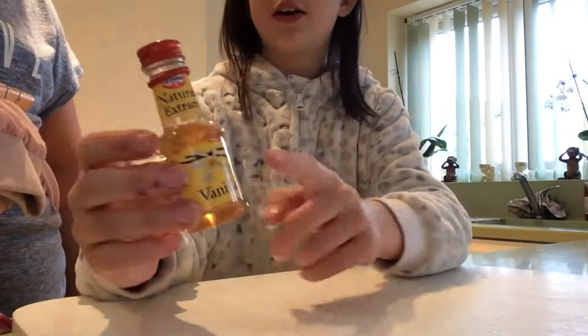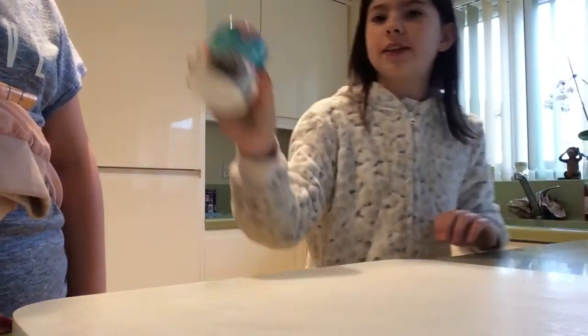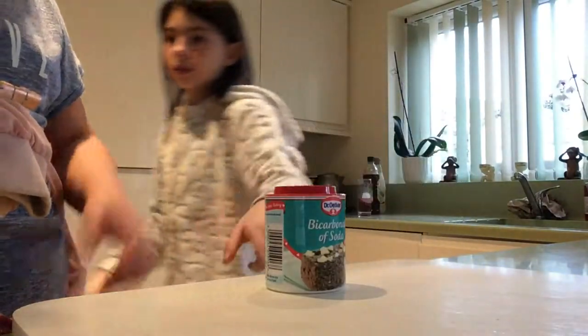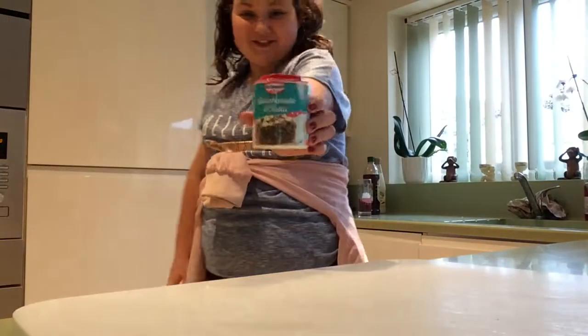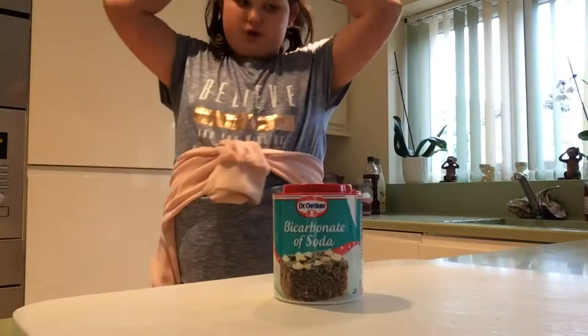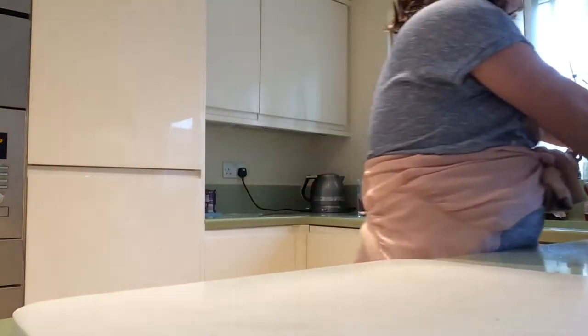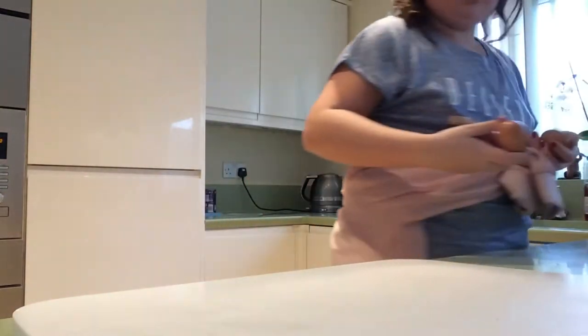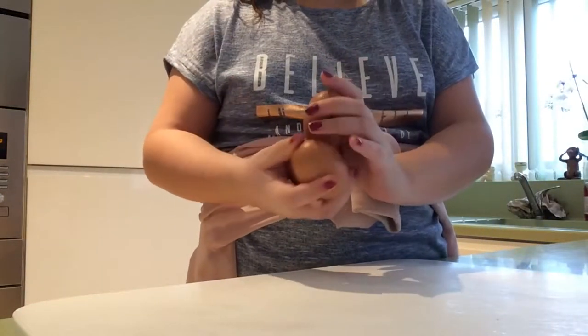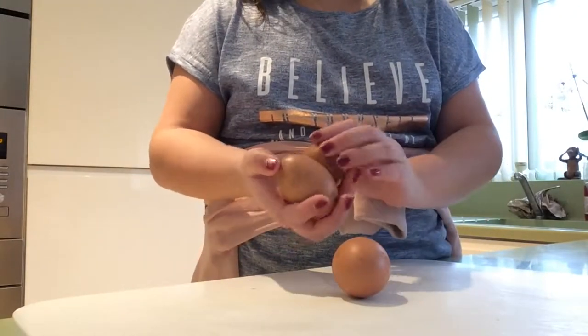You'll also need white sugar — just regular white sugar — and vanilla extract. You'll need some bicarbonate of soda. And the last thing you'll need is three eggs. These are fresh eggs from Summer's chickens, so we've got three eggs here.